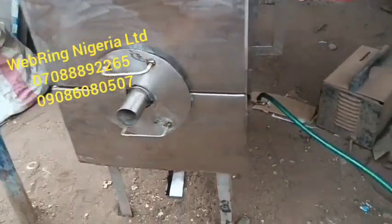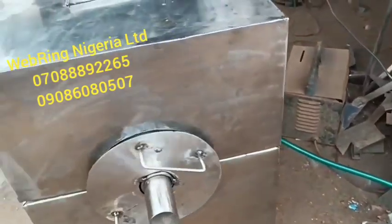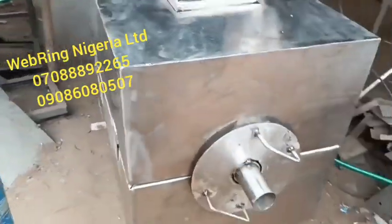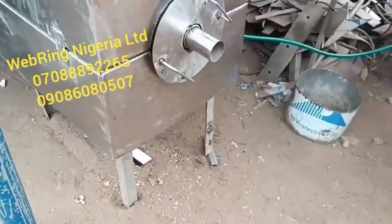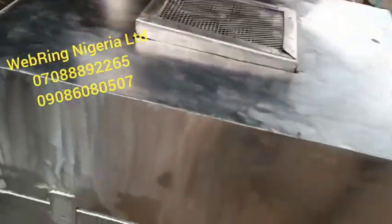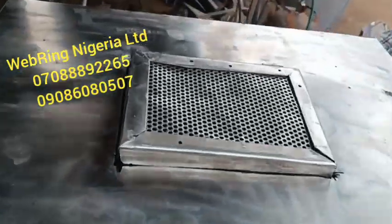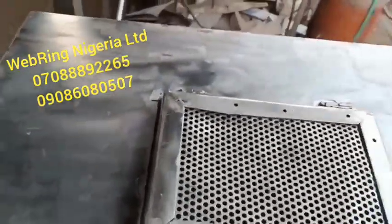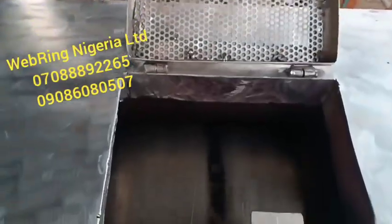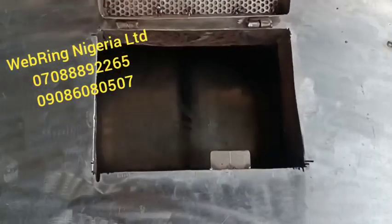The machine is now in operation and roasting. When it turns in a clockwise direction, that's the roasting direction. When you're about to discharge the content after roasting, you go to the control panel, depress a switch, and the direction of rotation changes to anti-clockwise, and then the entire barrel is emptied. That's the barrel rotating under intense heat.